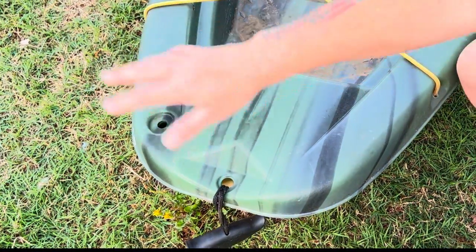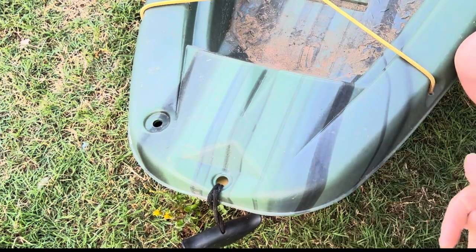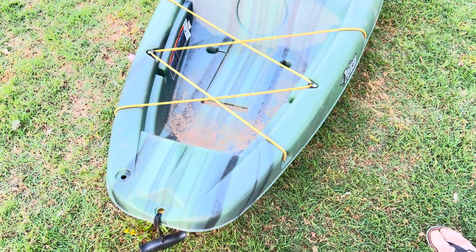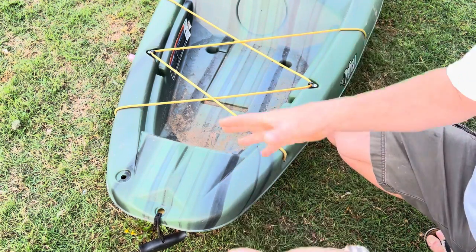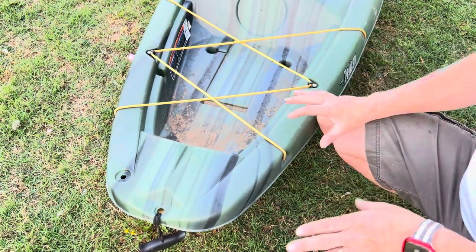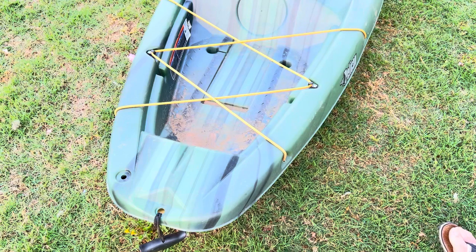Last but not least, we have our rear drain plug — just a little foam insert that you drop in to keep water out. It doesn't need to be anything more than that; just stand it up and drain the water if needed. There's also a rear carry handle back here. Now, one of the big differences between this and the Castaway and Sentinel: the Castaway comes with the XO crate — a plastic insert with a couple of rod holders — while the Sentinel comes with a more elaborate rod holder configuration plastic crate. That elaborate crate is about $70–$80 to buy separately, and the XO crate version is around $50. More accessories is what drives the price of a kayak up.